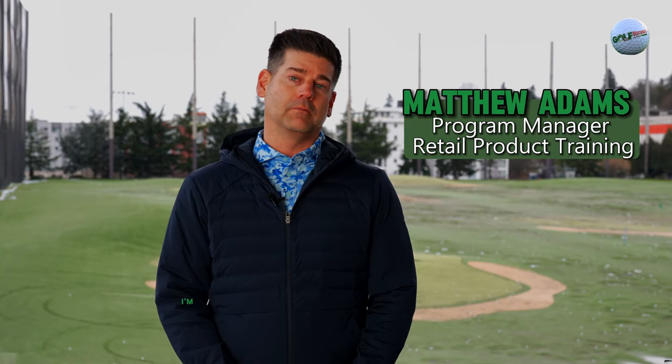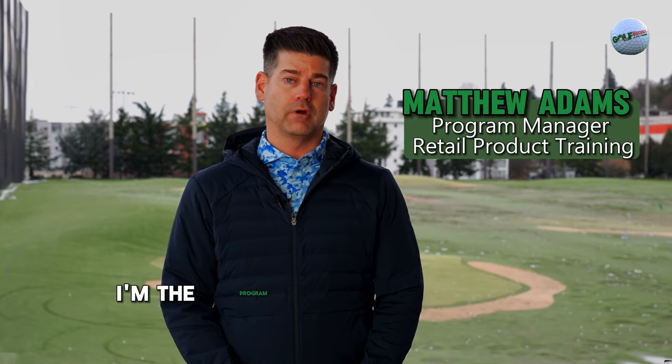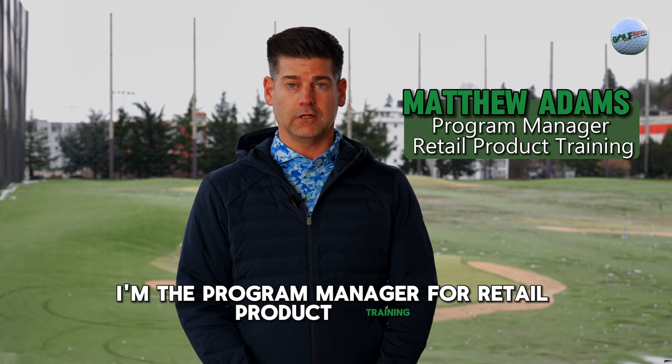Hello everyone, my name is Matthew Adams. I'm from TaylorMade Golf. I'm the program manager for retail product training.